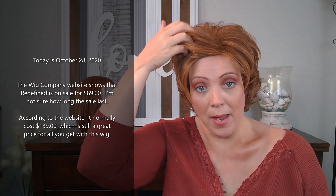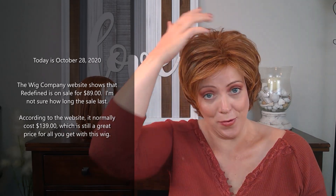This wig is $89. I checked on the website before I came over here, and for an $89 wig that looks this amazing, that has heat-friendly fibers and that you can really sculpt any way you want — that is just an amazing overall deal. It really is. And this is not a sponsored video. This is just my own personal opinion. It's just really a cool piece. That's all I can say.